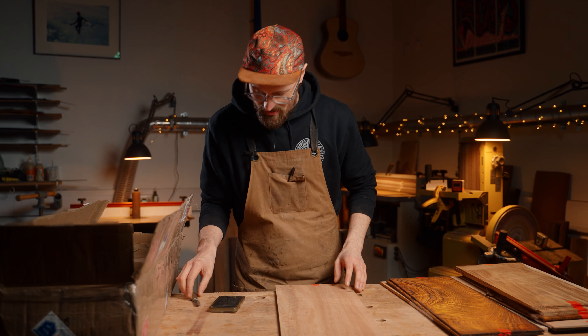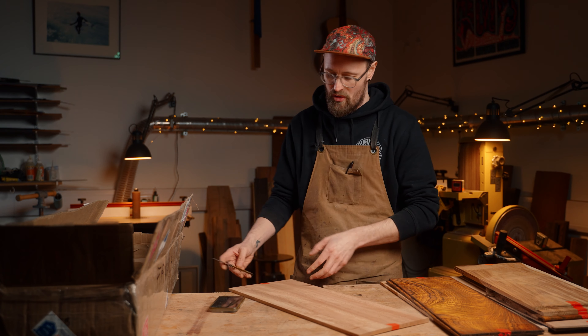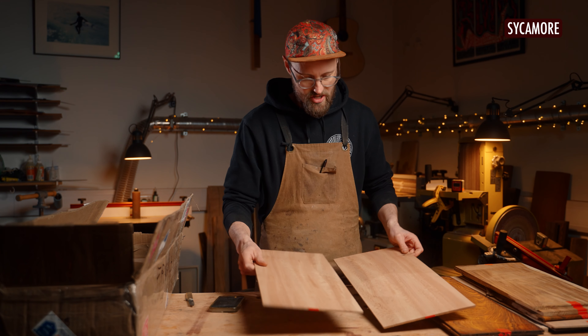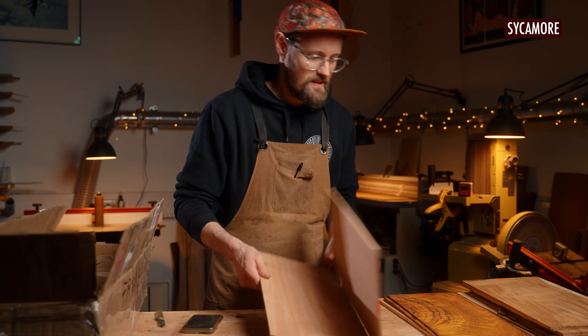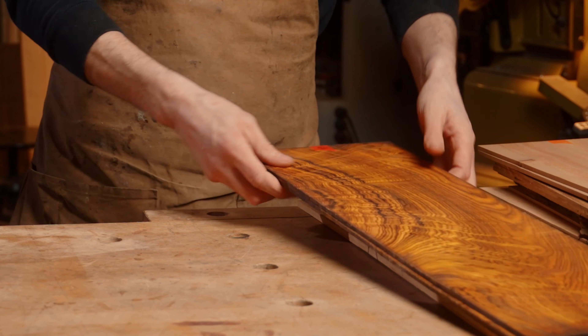Number 12 — this is some more sycamore. It's more peachy coloured, but that's so beautiful again with that kind of QR code medullary figure. Amazing. I love that.